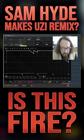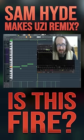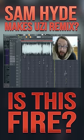ShaperBox 2 is so fresh. Just like I thought, it's busting. I'm not gonna compare myself to Mike Dean, but it sounds like Mike Dean.